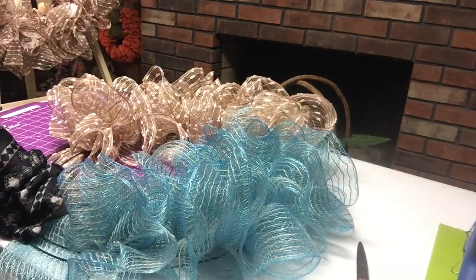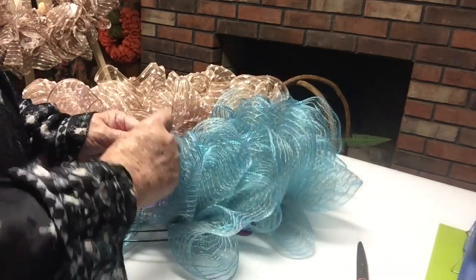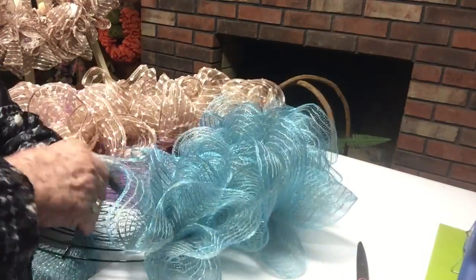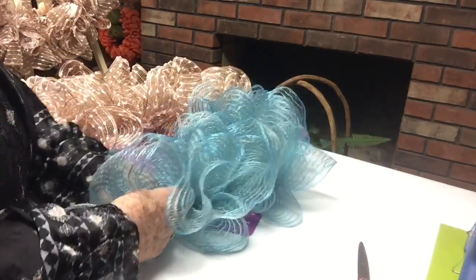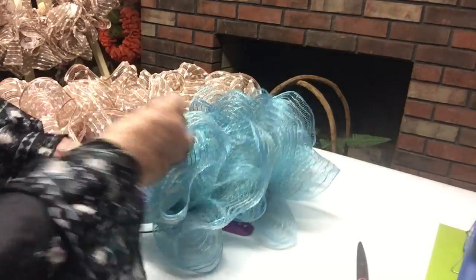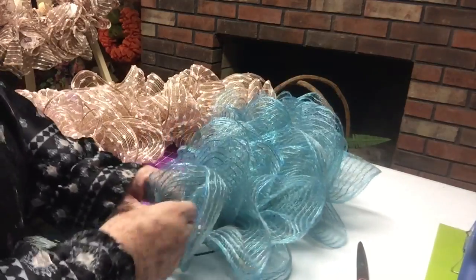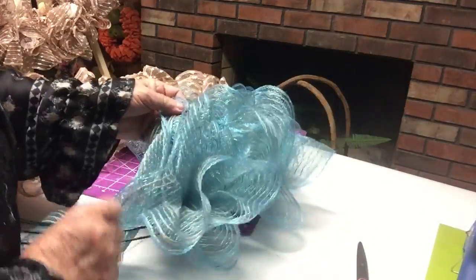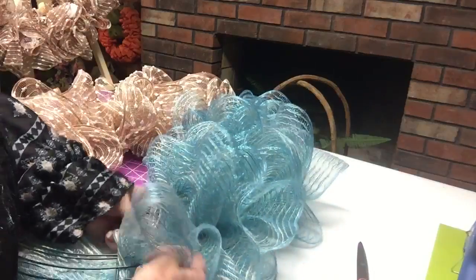This was the mesh from Hobby Lobby. It was $7.99 — I'm sure I bought it on sale, half price. One week they have ribbon — and their mesh is included in the ribbon — half price, and then the next week they'll have their floral stems. A lot of times when they have the ribbon, they'll have some of their florals — not the stems, but maybe the bushes — on sale.